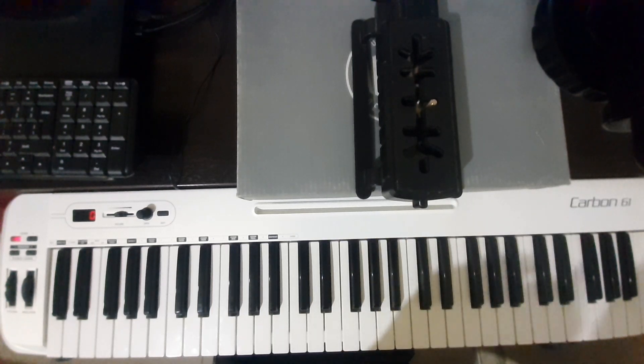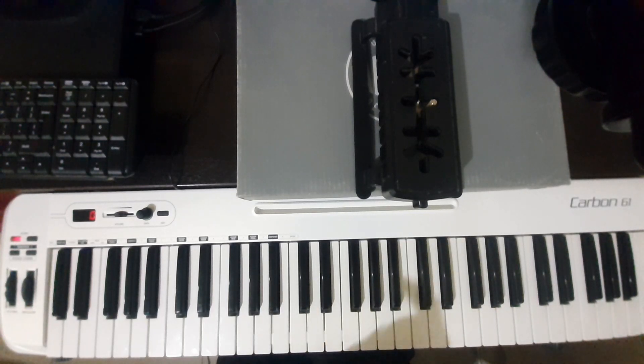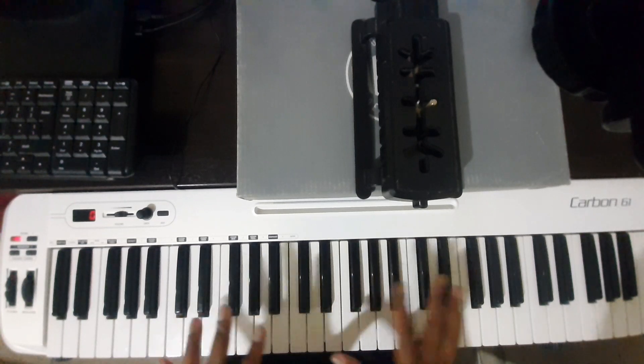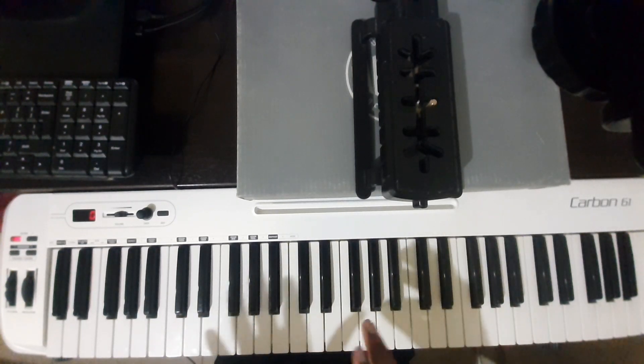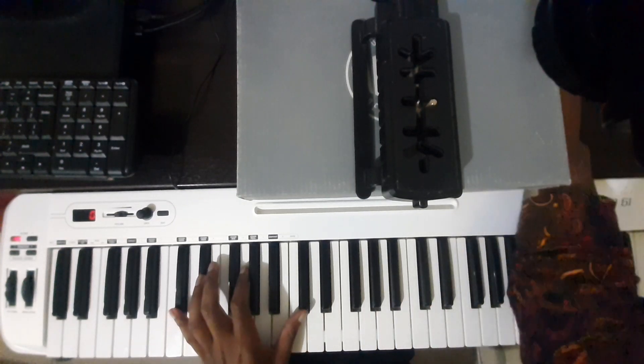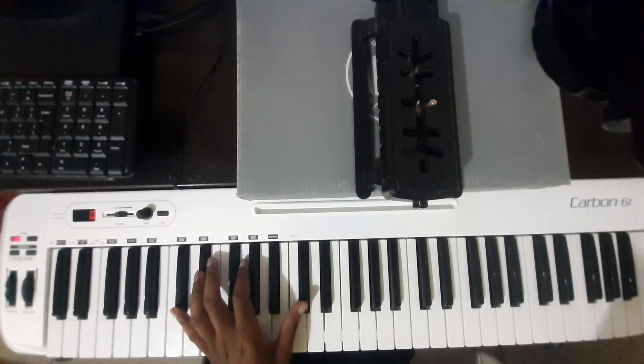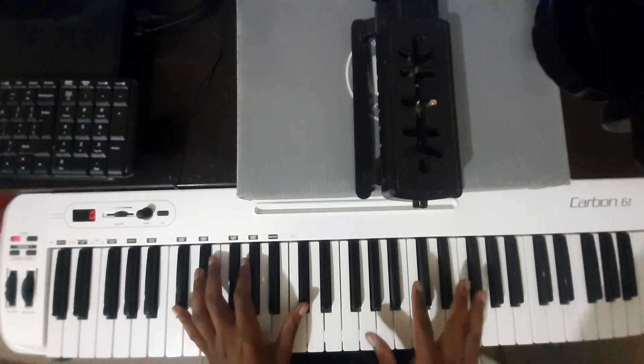The song goes like this — I'm gonna play it twice then break it down. By the way, this time I'm gonna teach about it, the song is saying something about eating. The song goes like this — sorry guys, what's happening? My strings — I'm using slow strings.